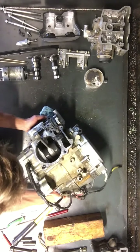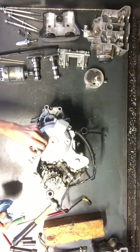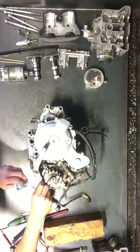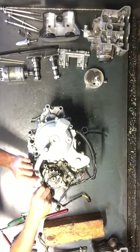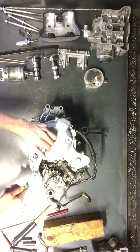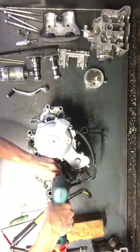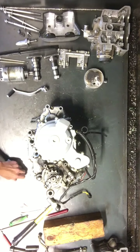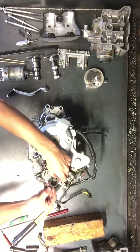Next we'll take the stator cover off. Take the shifter off to get it out of the way — this one has an 8mm head holding it in. When lining this up or putting it back together, there's a dot right here on this shift rod, and this shifter lines up with that, so pay attention that it gets lined up. We'll pull this countershaft sprocket off — that's two 10mm headed bolts. You've got to do a little bit of a turn to line these splines up when pulling this off.